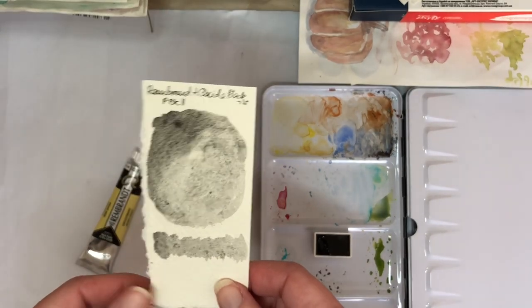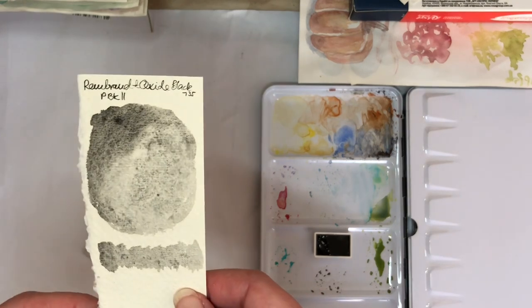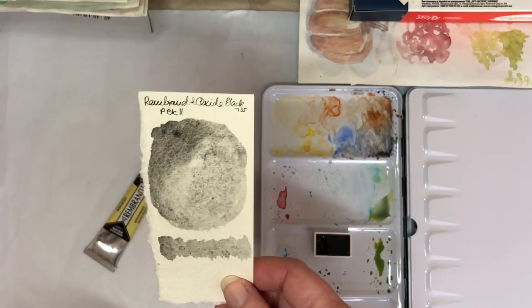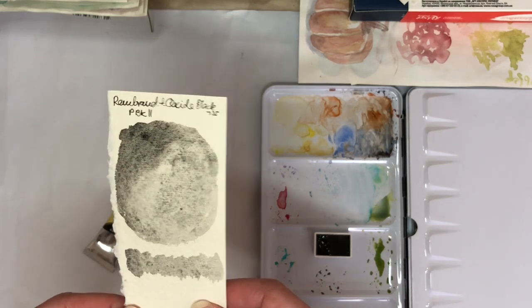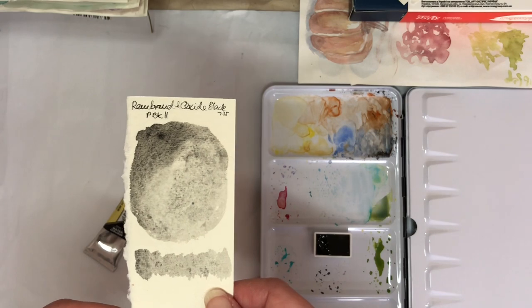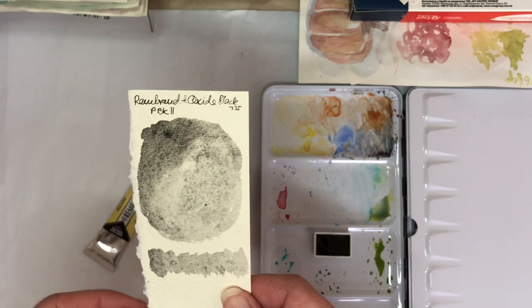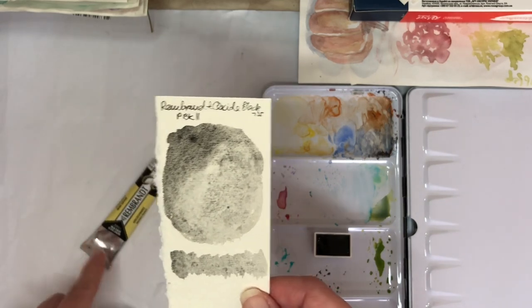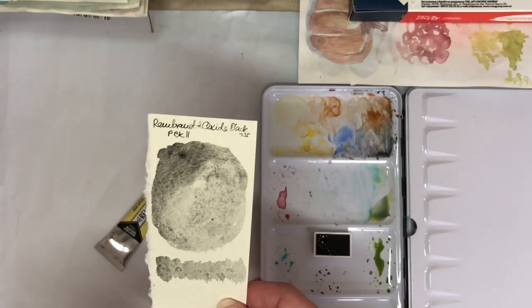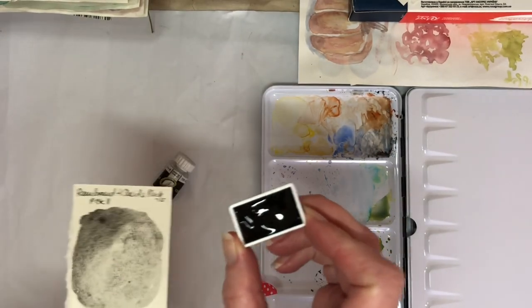I haven't looked at the Rembrandt dusk colors too closely, but if I remember correctly, the Van Gogh dusk colors are mixed with phthalo green, phthalo blue, and quinacridone magenta — maybe combined with oxide black. I'm definitely going to try and replicate that.